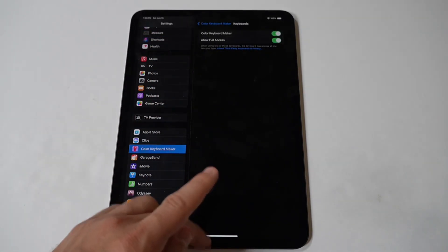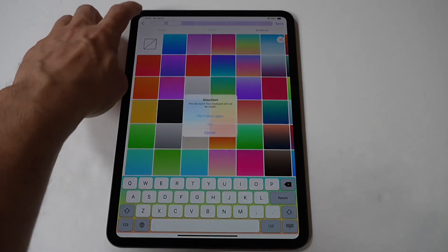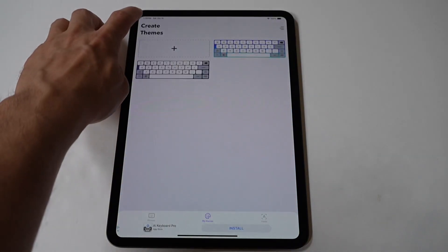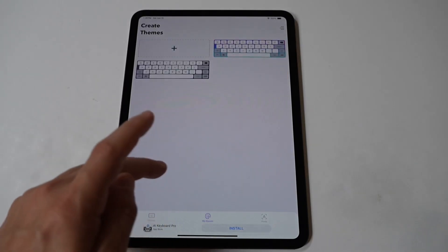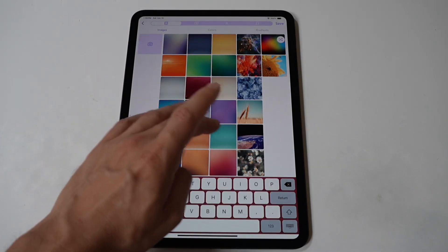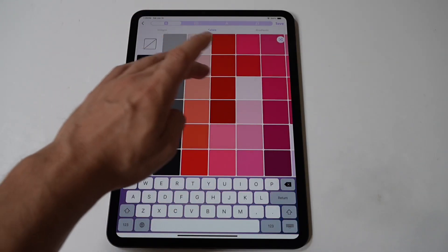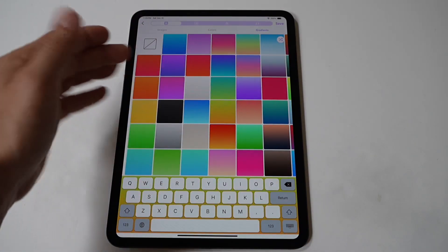Next you're going to want to open it up and start creating your own theme or simply choose one that's already been made. There is a lot to choose from in this app. I've actually got a theme created we'll check out in a little bit. But basically, browse through here and stick with the free version — there's no reason to use the paid version for this app.